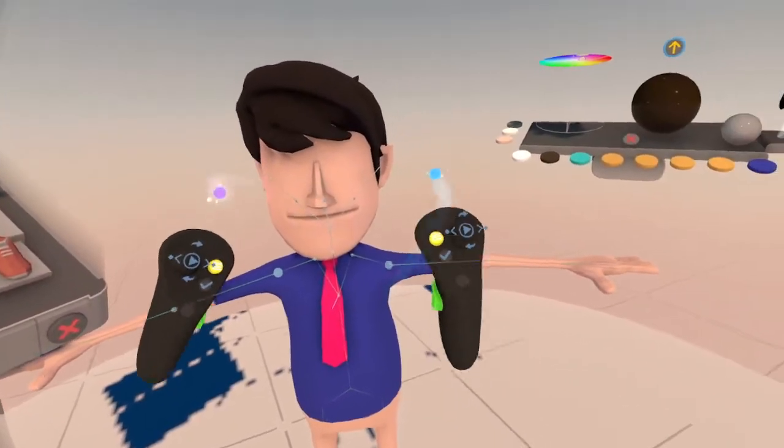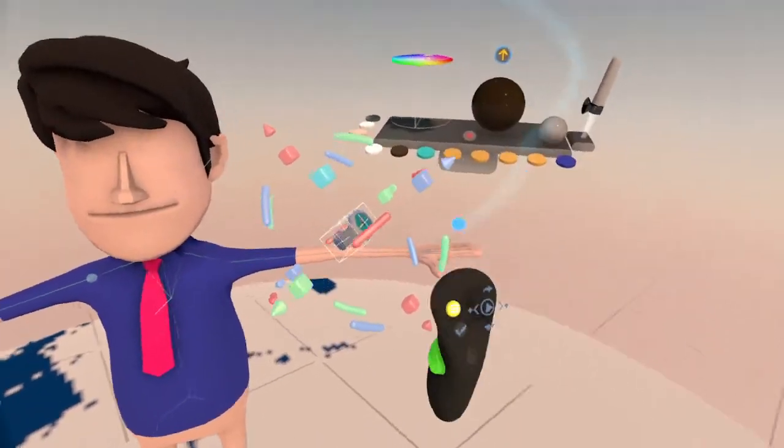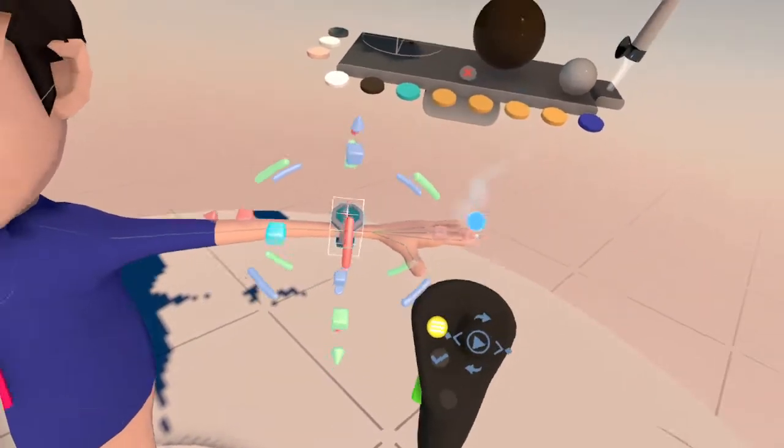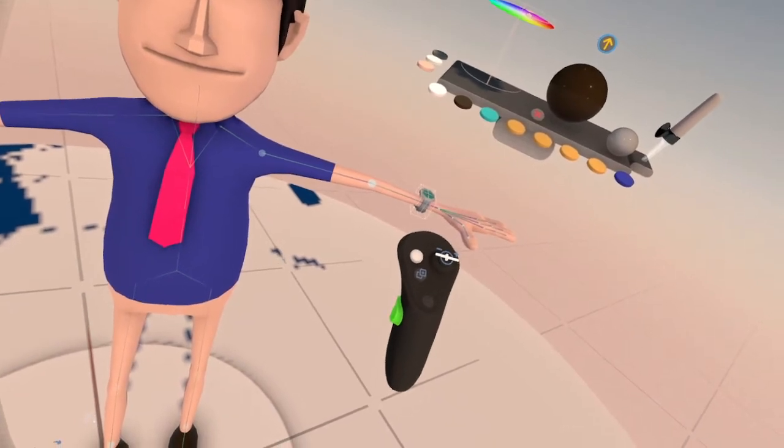His ears may be off. Now we can give him a watch.